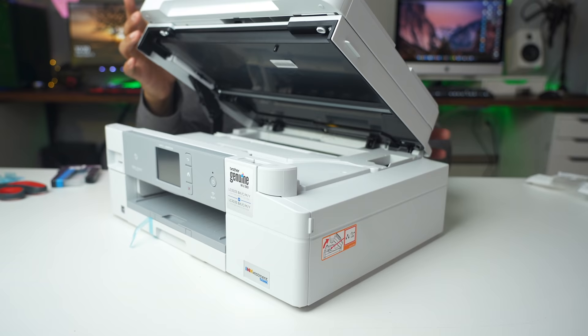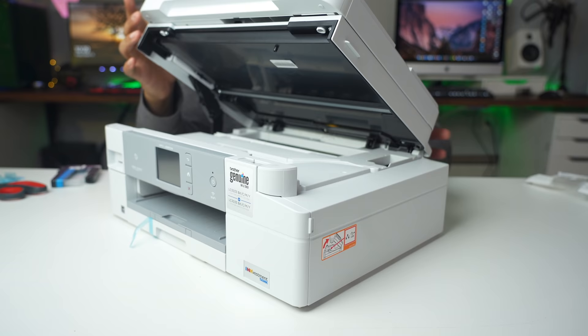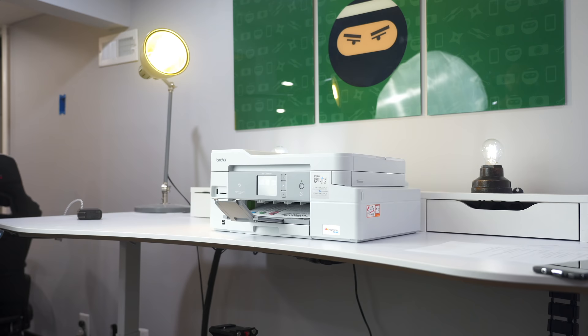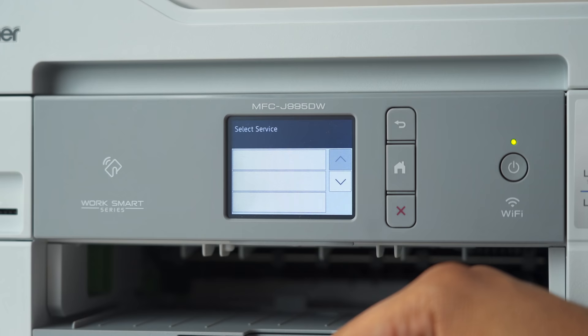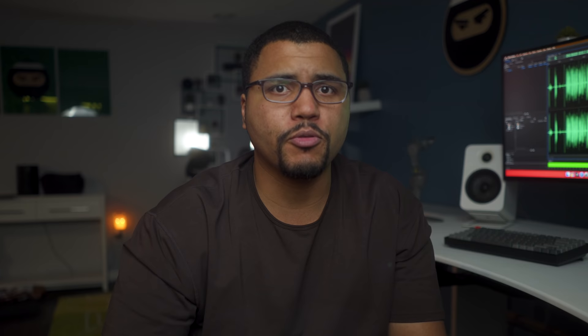A big thanks to Brother for sponsoring this video. All the functions of this printer can be controlled via the 2.7-inch touchscreen, and it has Wi-Fi integration. You can scan documents to different cloud apps — like Dropbox, Google Drive, Box, or even your own FTP server.